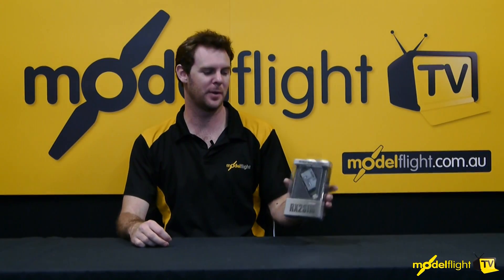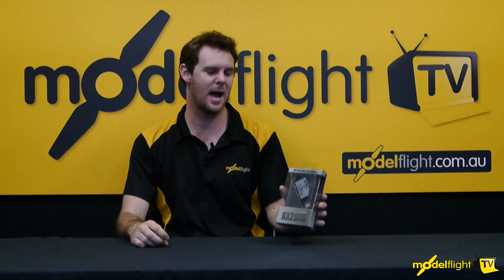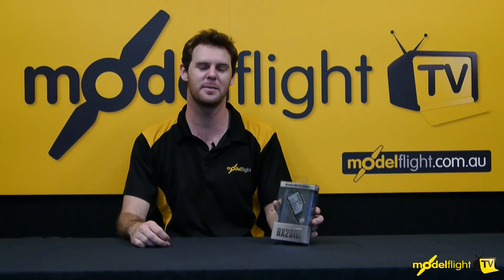Hey guys, I'm Matt from ModelFlight and today we're going to do a little tutorial on how to use the RX2SIM with the Phoenix Flight Simulator.